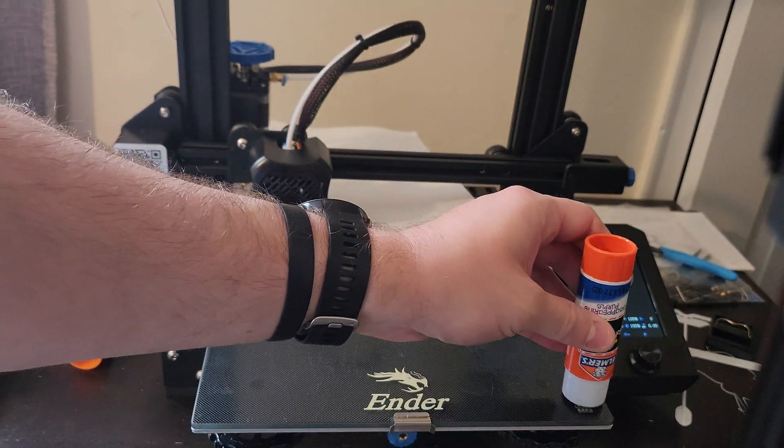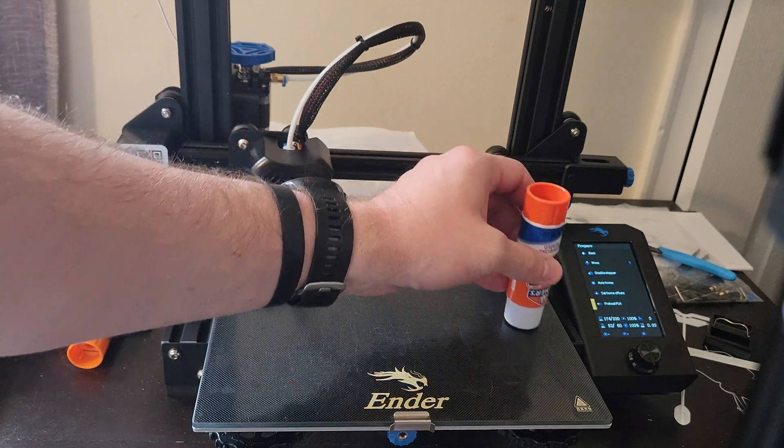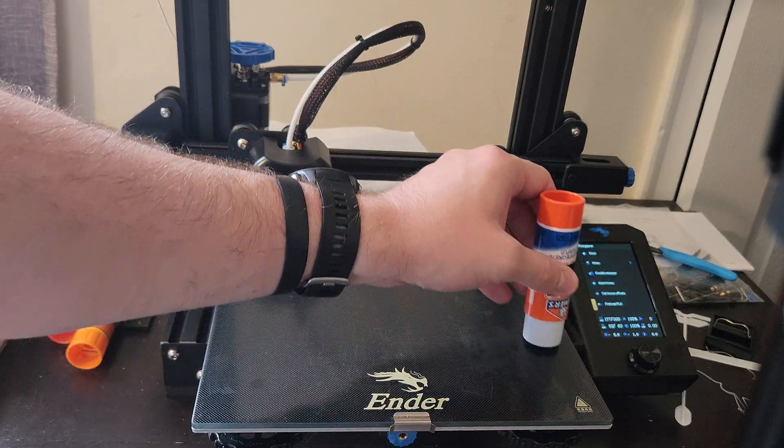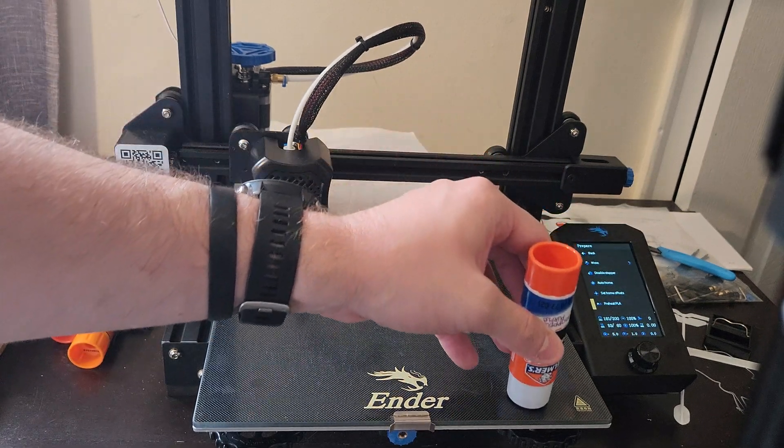You're going to want to make sure that your glue stick is flat, and basically you're just going to rub it very slowly and lightly across the bed, trying to pay attention to those marks so that you can make sure that you get an even application.